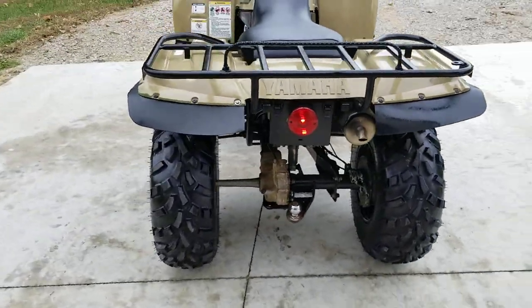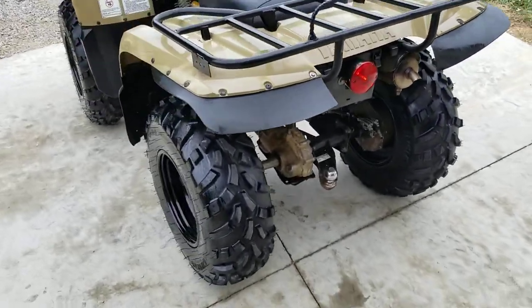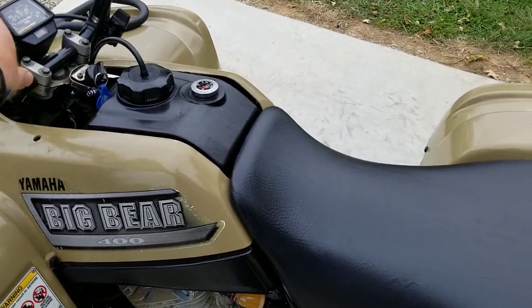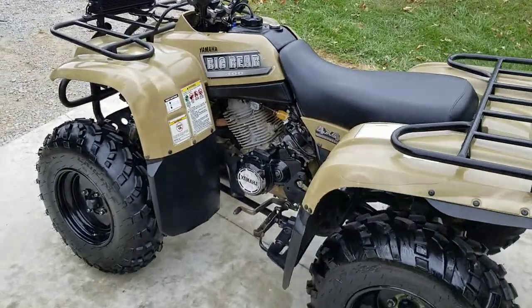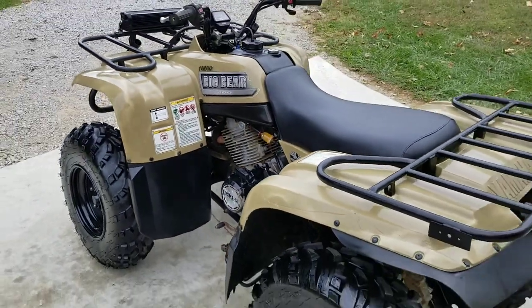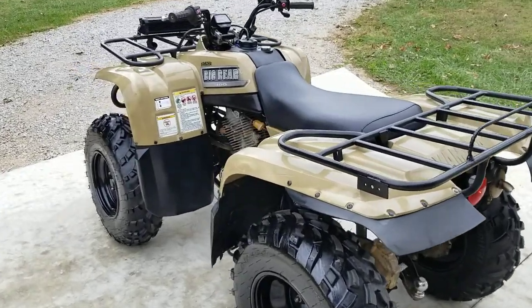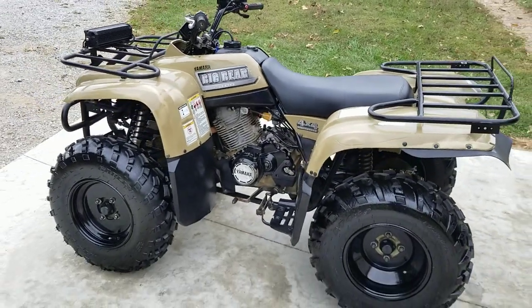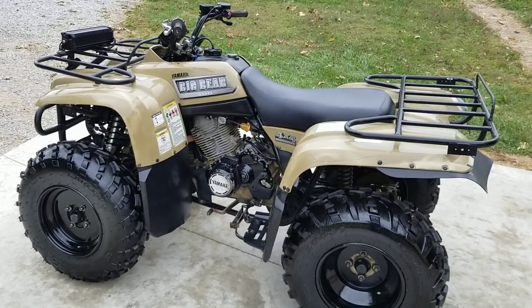No smoke. You can see the brake lights on there. No leaks at all on this thing. Choke down — runs great. You can hear no weird ticks, no knocks. It's a strong machine. The shifting on it is excellent. The clutch engages just where you want it to, and it's got a nice bottom to it when you are using your foot shift.